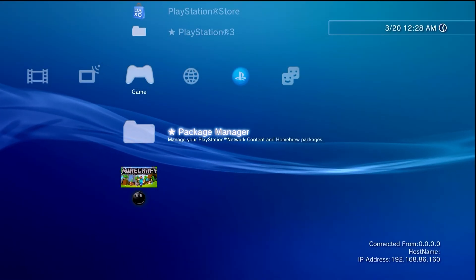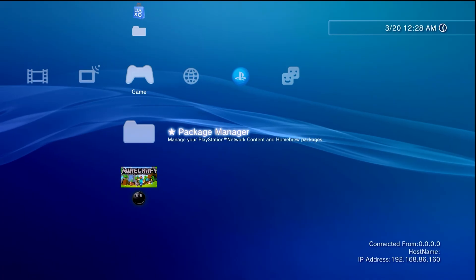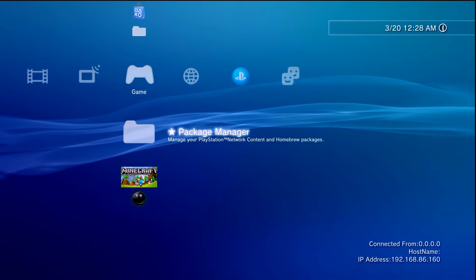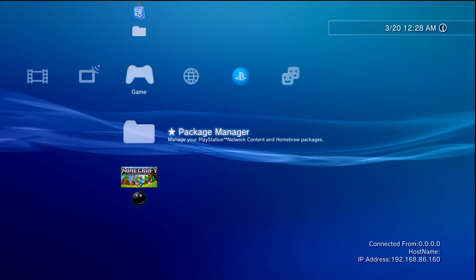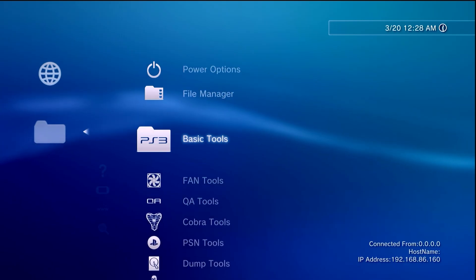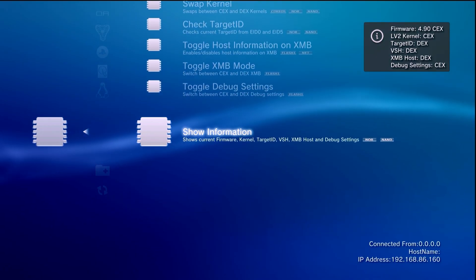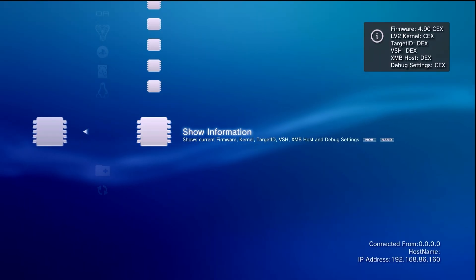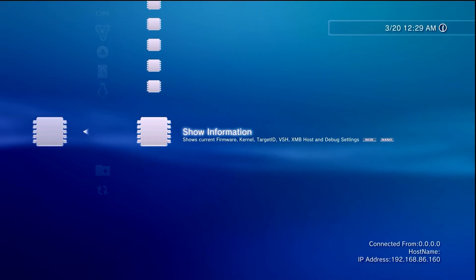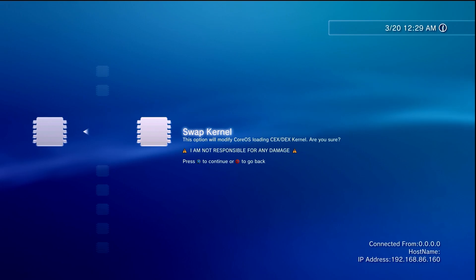Go back, go down to CEX to DEX Tools, scroll up, and select 'Convert to DEX.' As long as you understand the warning, continue on and let it reboot. When your system reboots, check the bottom right-hand corner — you should see a hostname connected from an IP address. If you see that, congratulations, that is a sure sign that we are in DEX mode. We're now running PEX firmware in DPEX mode. Come back over to Network > Custom Firmware Tools > CEX to DEX Tools > Show Information — almost everything is running in CEX mode except for two more options we need to change.